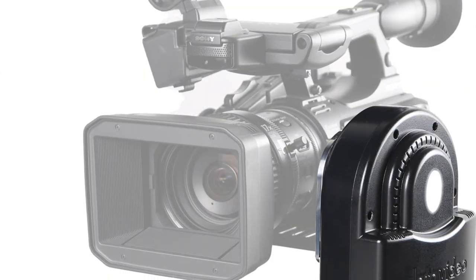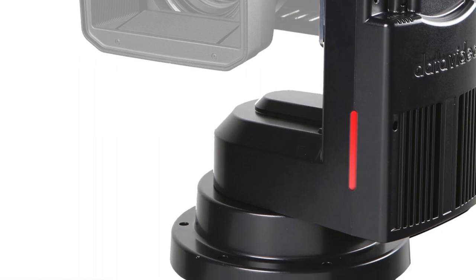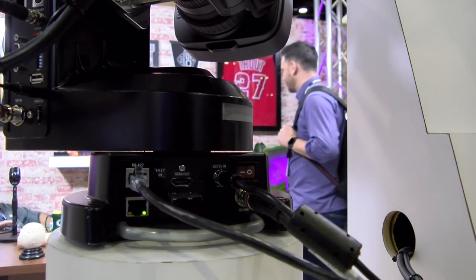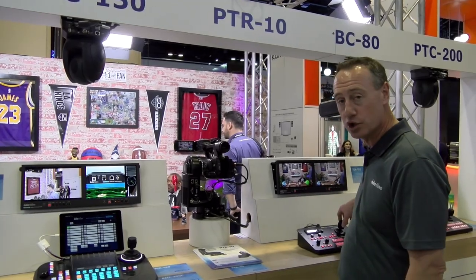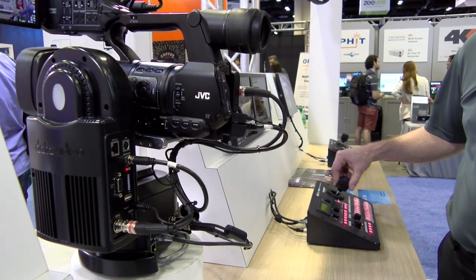It can hold up to six and a half pounds. It's got SDI and HDMI out. It also has lens control, so if you have a camera with a lens that has zoom, we can control it through any one of our controllers that can control zoom in and zoom out functions.